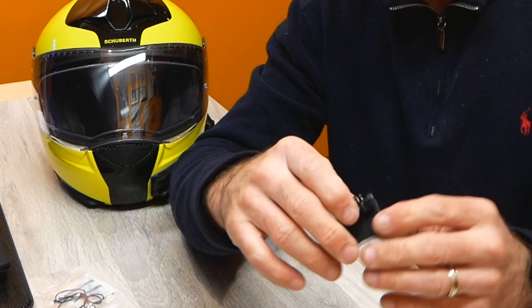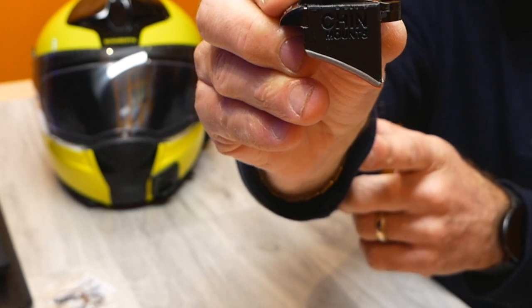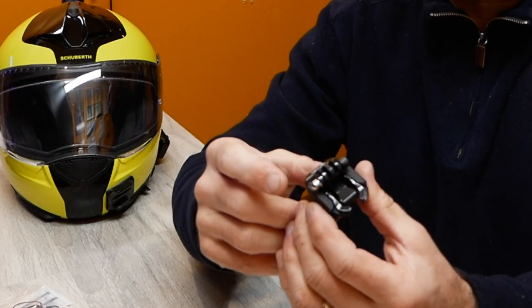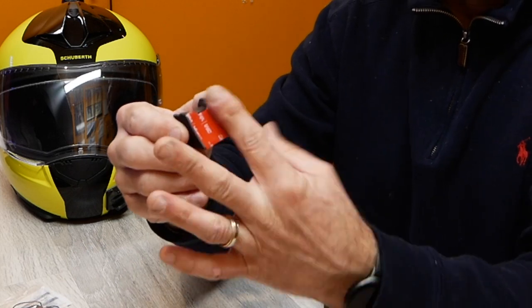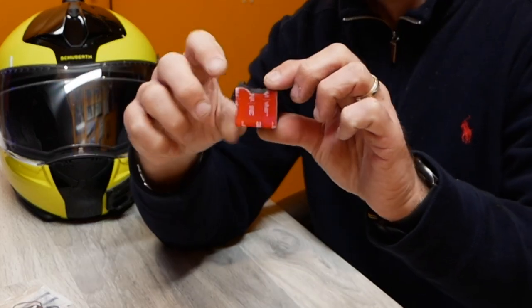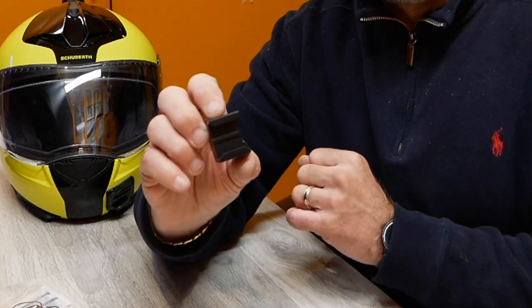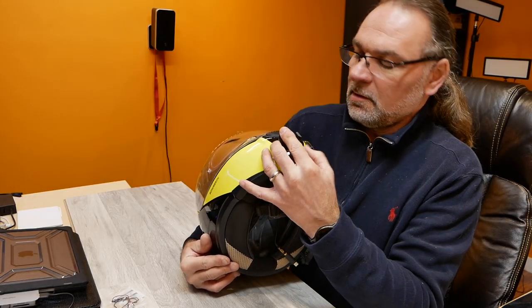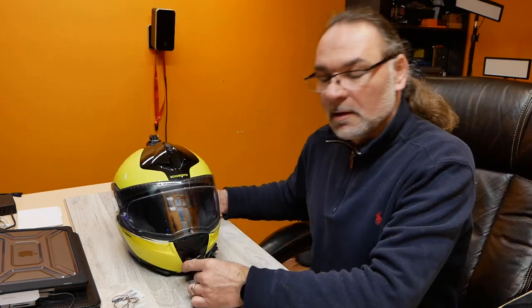It doesn't actually need to be that long because it fits perfectly, as you can see. It has a nice Chin Mount logo on the side. You can put it either way, but of course it'll only fit one way on a helmet because the curvature is apparently designed to fit the helmet. So basically when you go to the website, you select what type of helmet you have and you'll find the Chin Mount that corresponds to your helmet. So I'll need to get the camera and see how it all fits together.